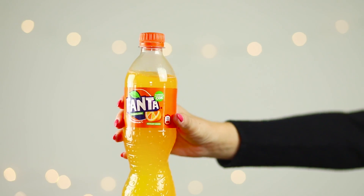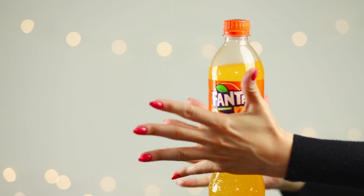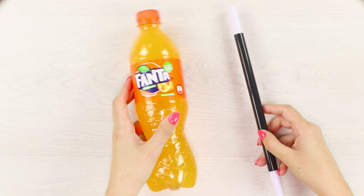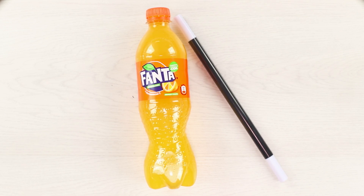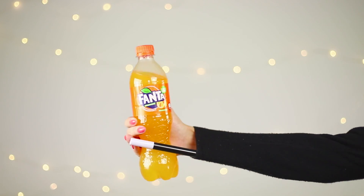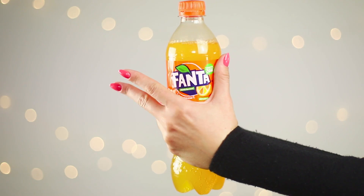The magician decided not to limit the power of magic to one spoon. This time, a full bottle of Fanta pulls right up to the palm of your hand — Earth's gravity is simply nothing to it. To pull off this trick, you need a magic wand, or at least a long felt pen. Put it in your sleeve and squeeze the bottle to the palm of your hand with the second end. Due to the form of the Fanta bottle, it looks so impressive!